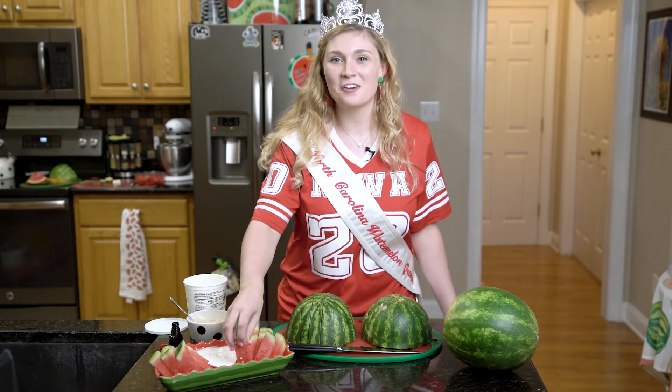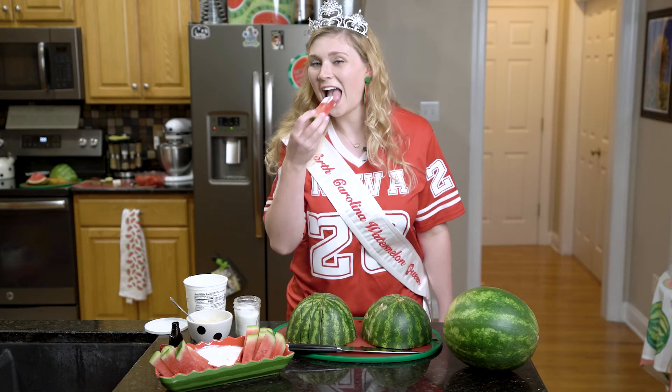And now you have the perfect tailgating snack. Be sure to share all your watermelon tailgating fun on social media using the hashtag NCmelons. Thanks for tuning in. We'll see you next time on Queen Behind the Screen.